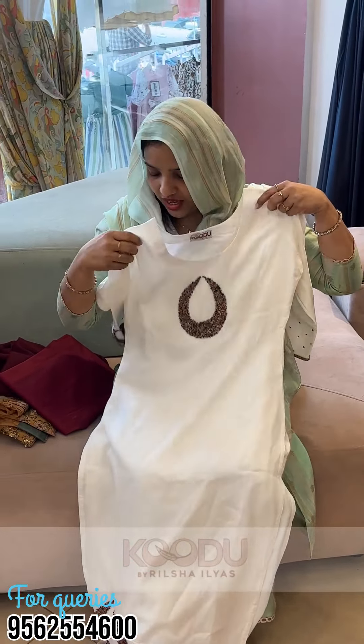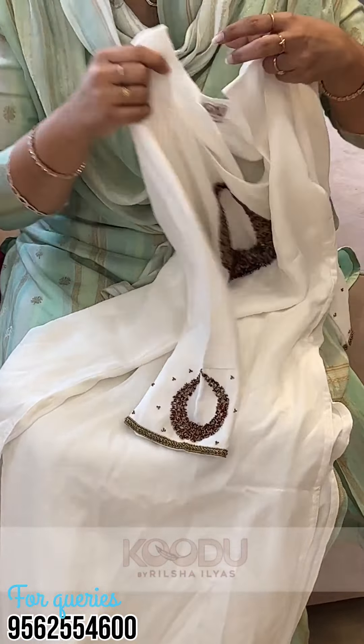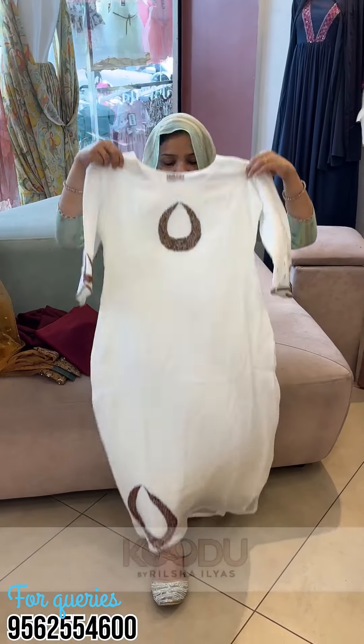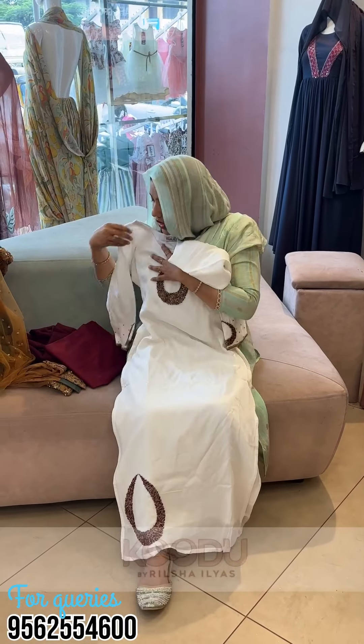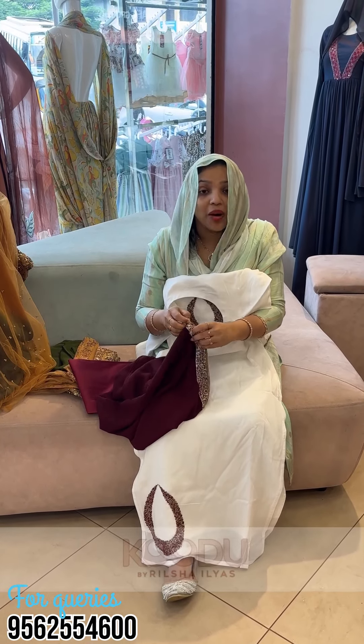It's a small size. The same color is a white color. The bottom is a maroon shade. This is a white border.